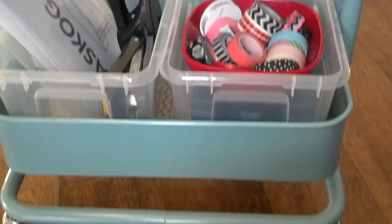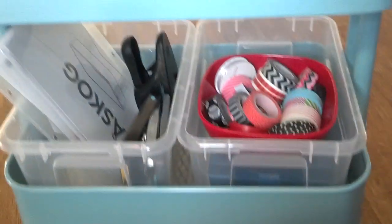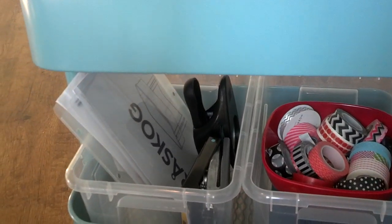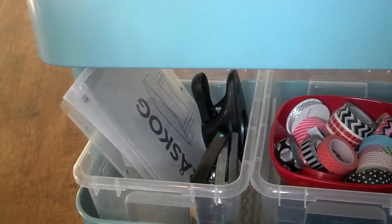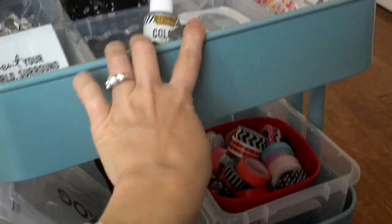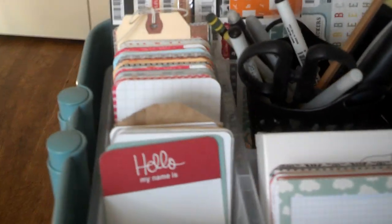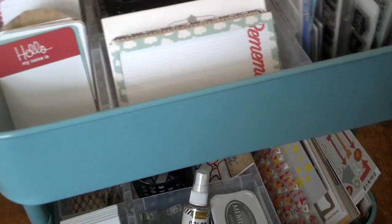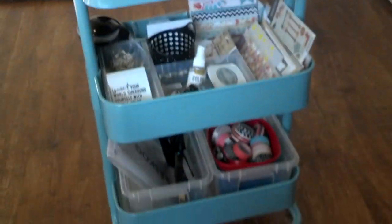So that's the Raskog cart — it was $49.99, and all total I paid for the whole system $65. For $49 bucks I think it's a pretty good deal. It also comes in a gray gunmetal-type finish. I got the turquoise color because I think it has a good retro look that I like.